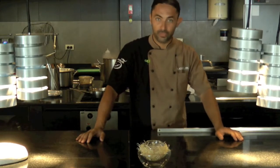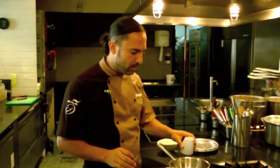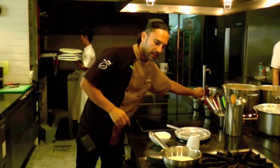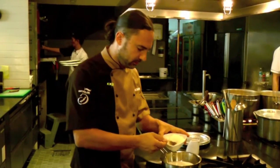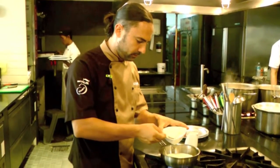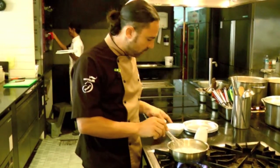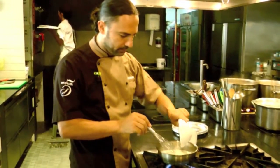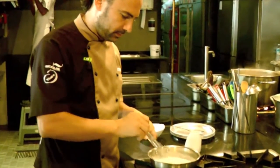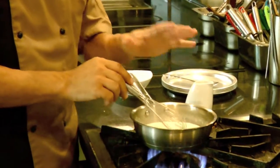Then we will start to make the fondue — we will show you all the process. The first step, we will make the parmesan fondue. We will add some plain cream, then some parmesan. We use about 30% milk and 70% parmesan cheese, and we love the fondue — cooking it until it is nice and thick.